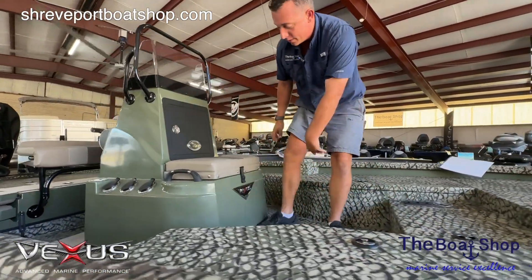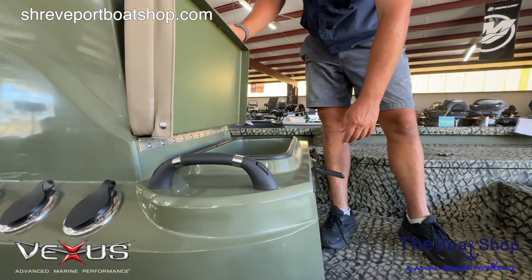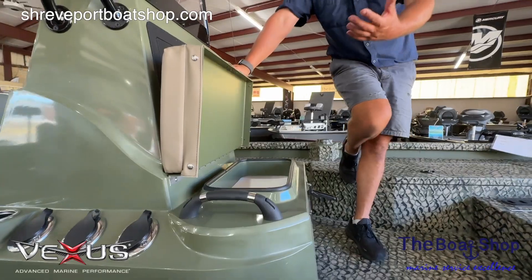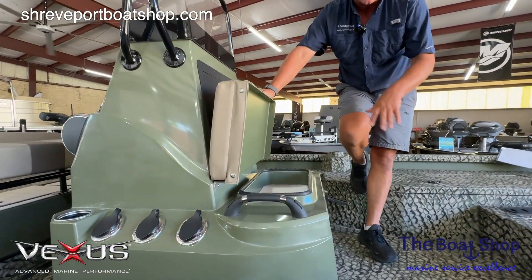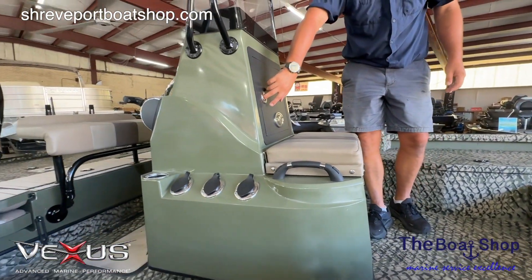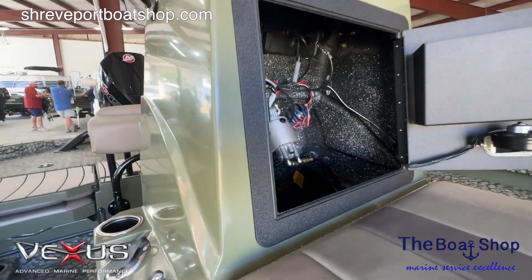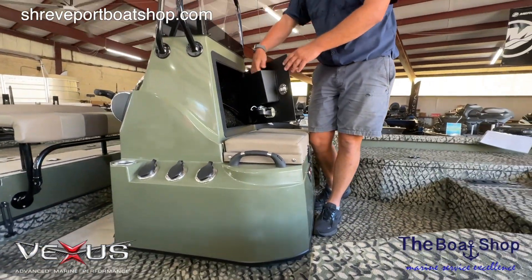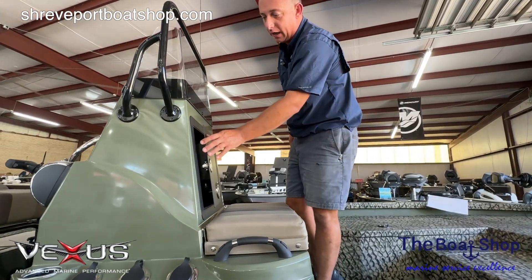Coming back to the all-new console. In the front we've got a bait well, which is really nice. It's dry from the inside out — we've all had bait wells that if you run in rough water they spill and you end up with water on the back of your leg. This is not going to do that. The interior of the boat on this one is really clean, something we're really proud of. For 2025 they're finishing the inside of that console and it looks stunning. There's also a little compartment right here that'll store a wallet, phone, or your documents — nice and dry and convenient.